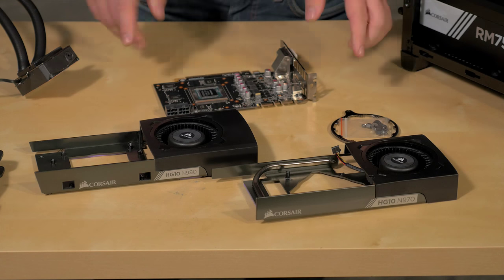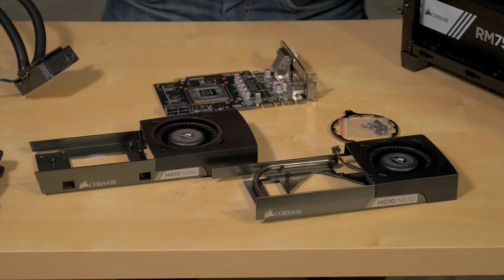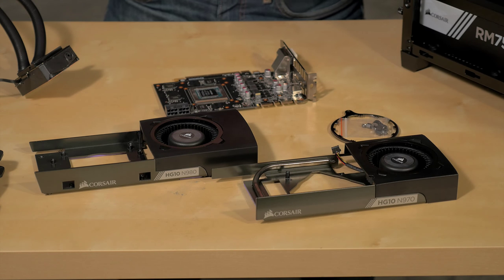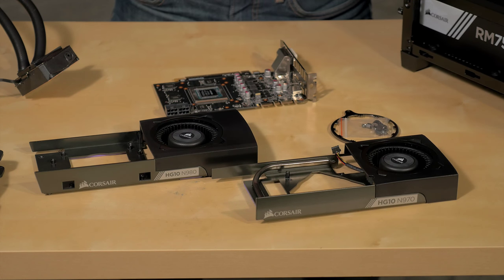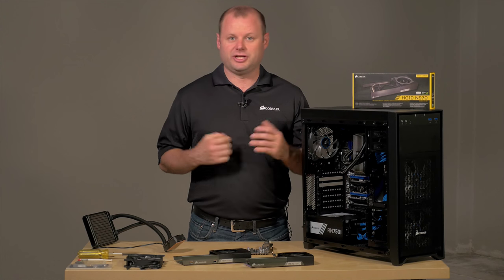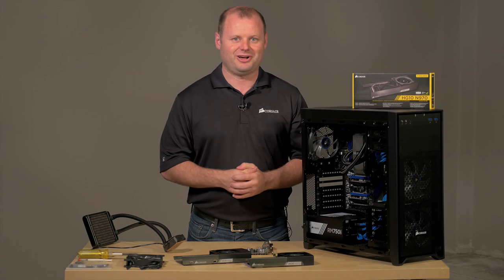We've actually created two different brackets for the 900 series due to the different layout of the screws on each card. We've got the N980 which is compatible with the GTX 980, 980 Ti, and the Titan X, and then we have the N970 which is compatible with the GTX 970 as well as the GTX 760. To get a full list of compatibility with our HG10 GPU cooling brackets make sure to check out our website at Corsair.com.